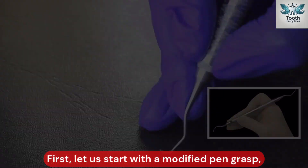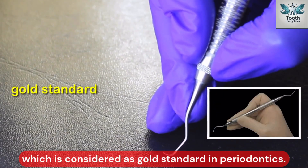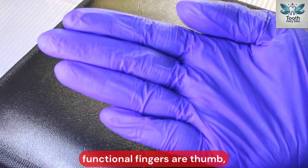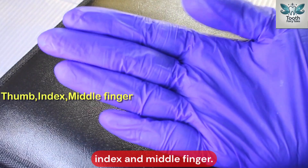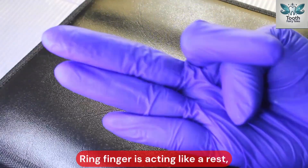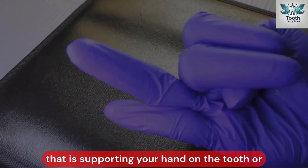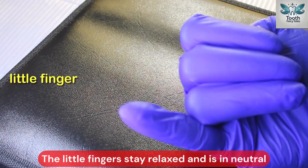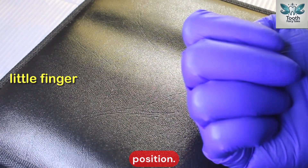First, let us start with a modified pen grasp, which is considered the gold standard in periodontics. The functional fingers are thumb, index, and middle finger. The ring finger acts as a rest, supporting your hand on the tooth or oral structure. The little finger stays relaxed and is in a neutral position.